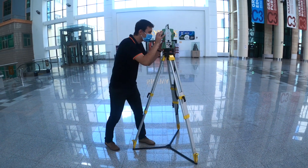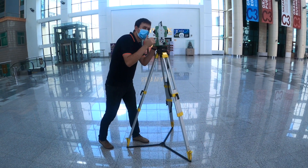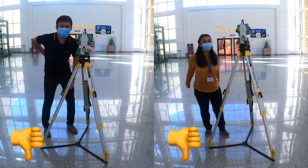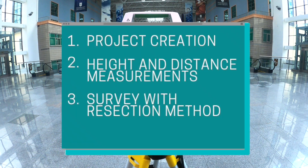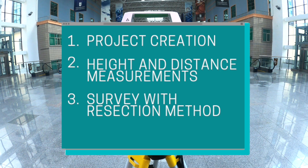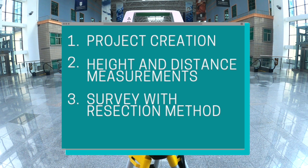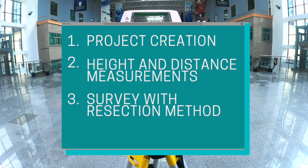It's important to make sure that the equipment is set up at your eye height. In this laboratory work we will do overall three experiments. In the first one we will create a project and perform a surveying. Then we will measure height and distances of three points. And finally, perform surveying using the resection method.